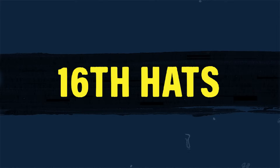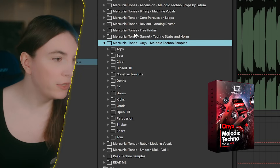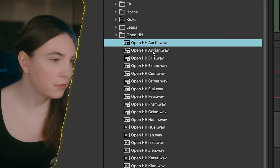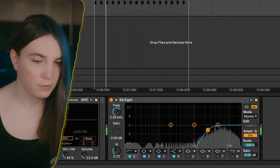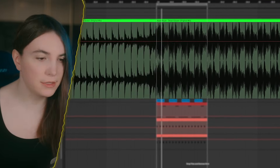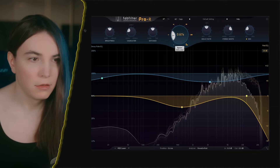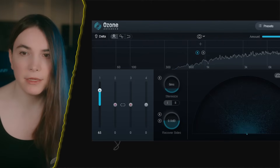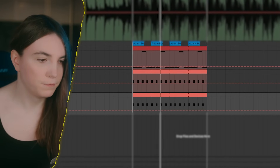Onyx melodic techno samples — open hats. Get something like this and shorten it up. Pretty stereo 16ths — this probably has a bit of reverb. You also realize how detailed everything is. This is more open — probably something like this. For now I'm going to keep it this way and then go for the off hat.